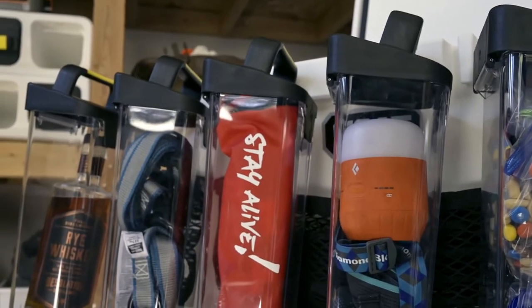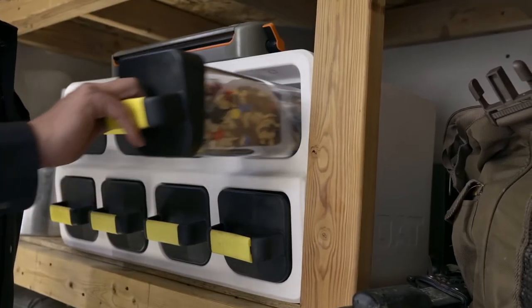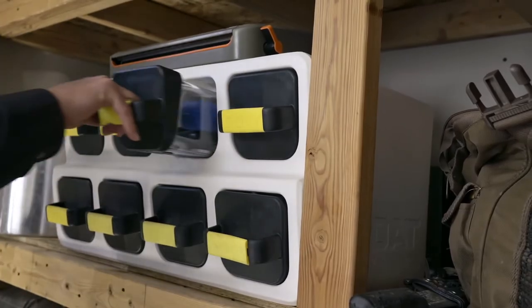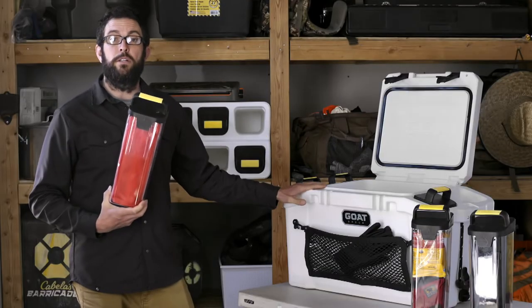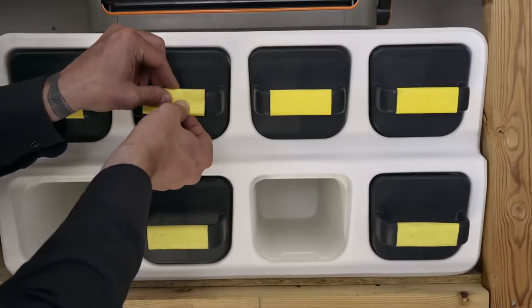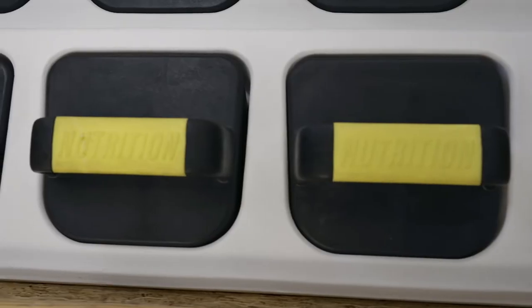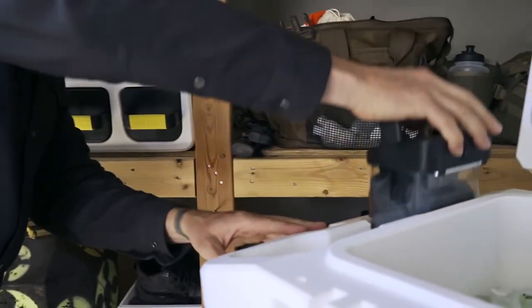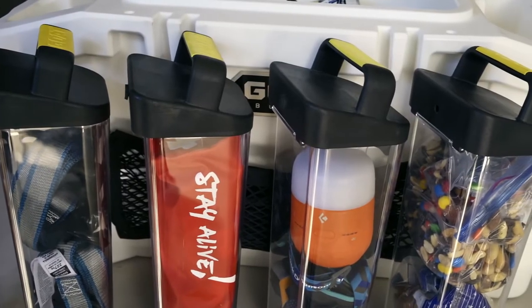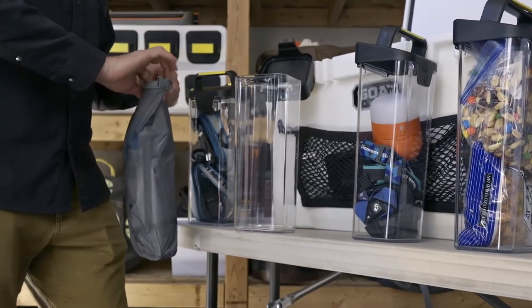GOAT cans are designed to be there when you need them. No more wasting time finding misplaced headlamps, ropes, utensils, or forgotten first-aid kits. Simply drop the cans you need into the GOAT hub turrets and you're ready to go in seconds. Interchangeable handle labels and clear housing make finding what you need a breeze. Use them to organize and store the gear or dry goods you already have so it's ready to go at a moment's notice, or choose from one of our pre-packed curated kits from our brand partners.